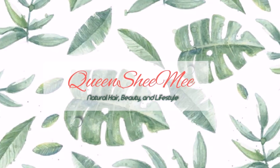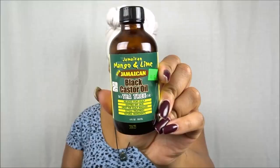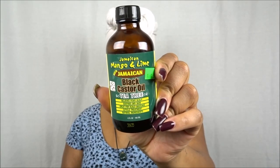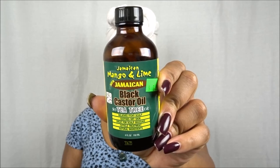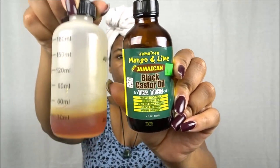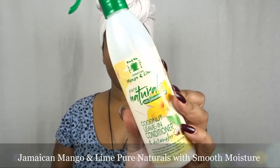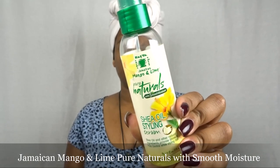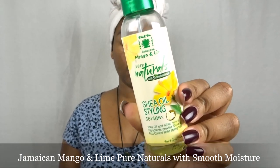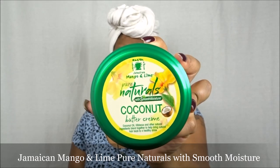Hello queens and welcome back. Today I'm going to be sharing a review featuring my loves over at Jamaican Mango and Lime. We're going to use their castor oil to moisturize our scalp, an applicator bottle to apply it, and their Pure Naturals Smooth Moisture Collection — including the leave-in conditioner, the styling serum, and the coconut buttercream.